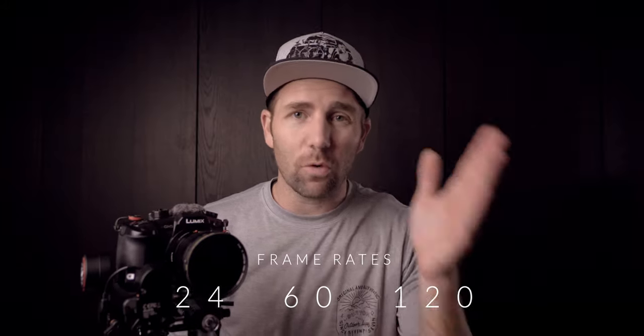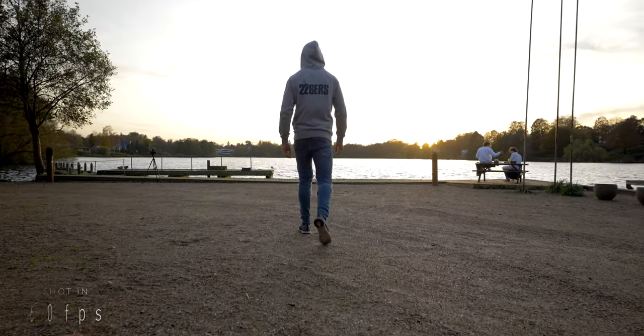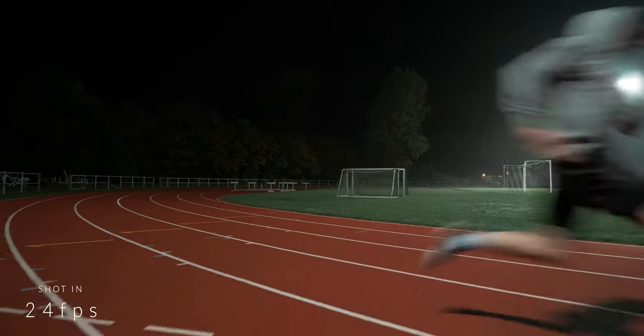The last thing here is frame rates. What should you choose — 24, 60, or 120? To get that more cinematic look with slow-mo, go to 60 or 120 so you can slow your footage down. But if you know you're not going to use slow-mo, shoot in 24 frames per second.